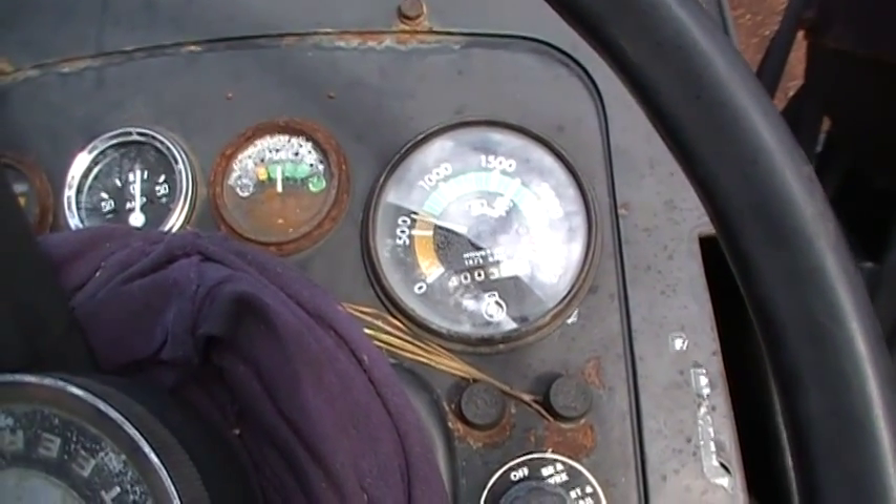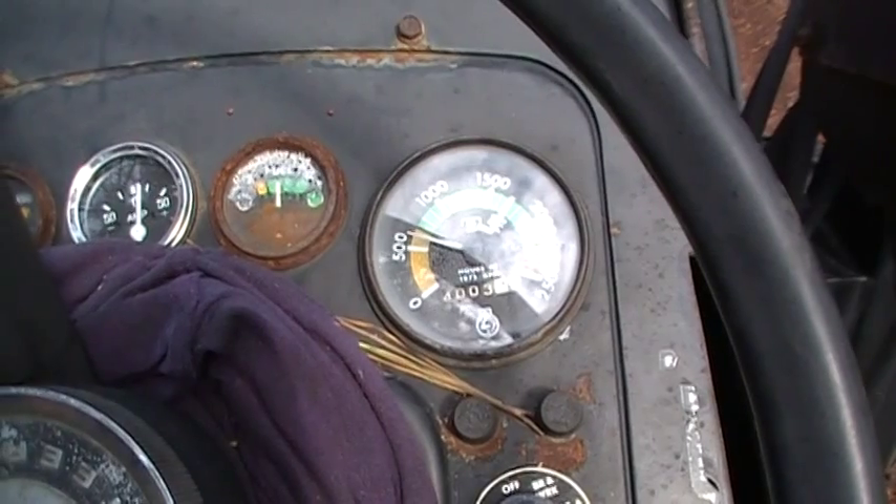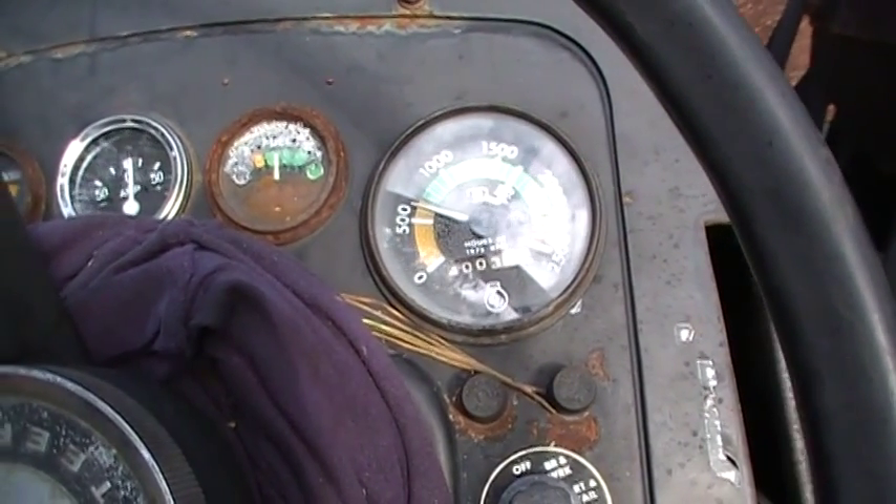We know what we got on idle speed, we know how fast we're running specific equipment. I just like everything to work.